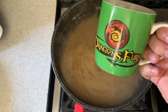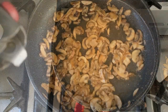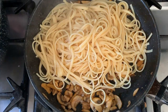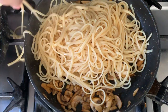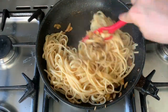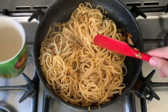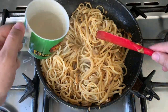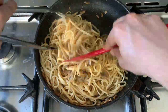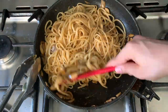Grab a cup of pasta water and store it for later. Add your linguine directly from the pasta water into the pan — that will allow the emulsification process to happen so all the fats and spices get mixed and incorporated with the pasta. Add a little bit of pasta water to make things a bit more creamy, then give it a good stir.